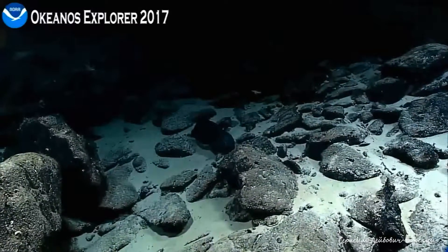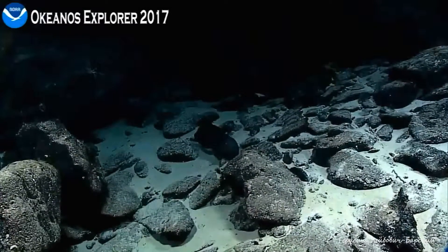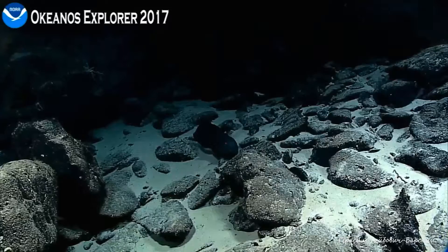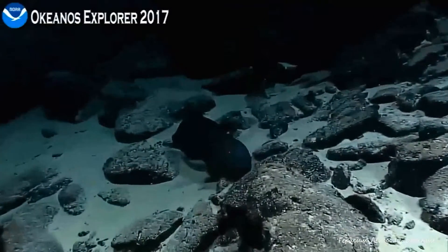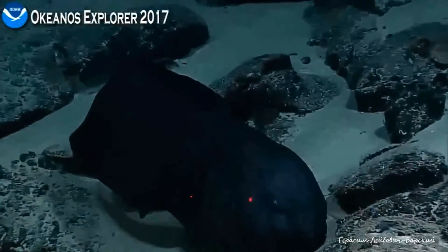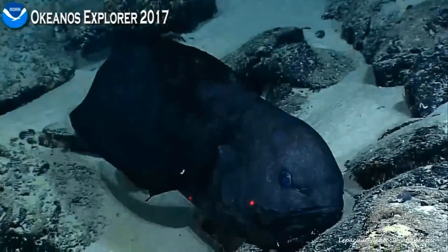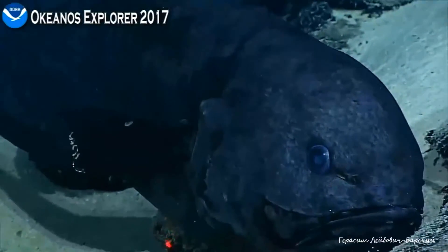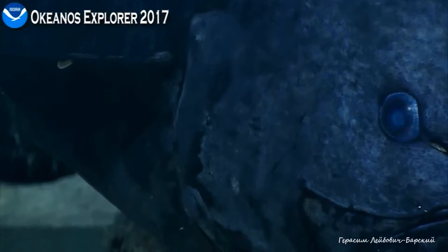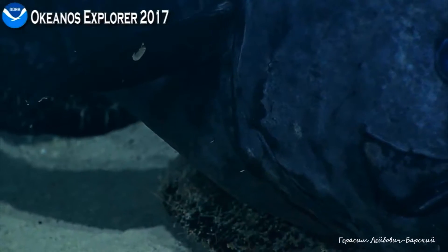Okay video, zoom in — go in. It's got a very scaly-looking head. It's got parasites on the fins as well. Cool fish. I don't think I've seen this fish before. It's the head and eye — I don't know its face.